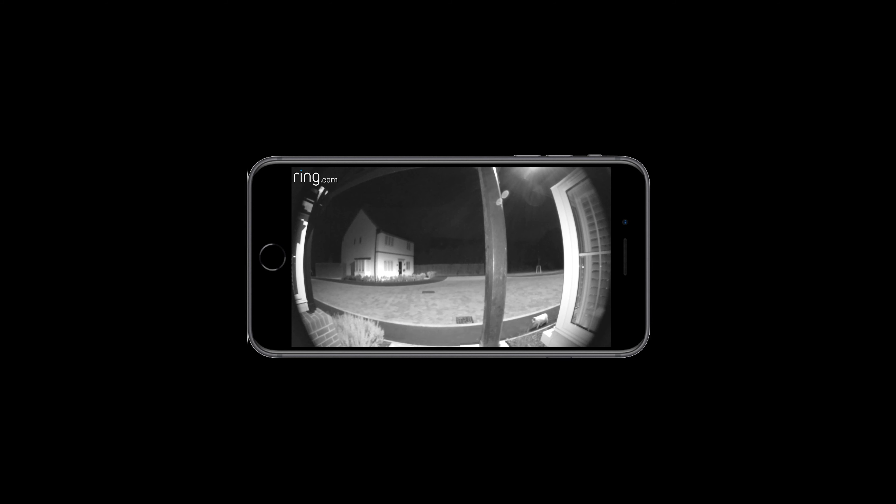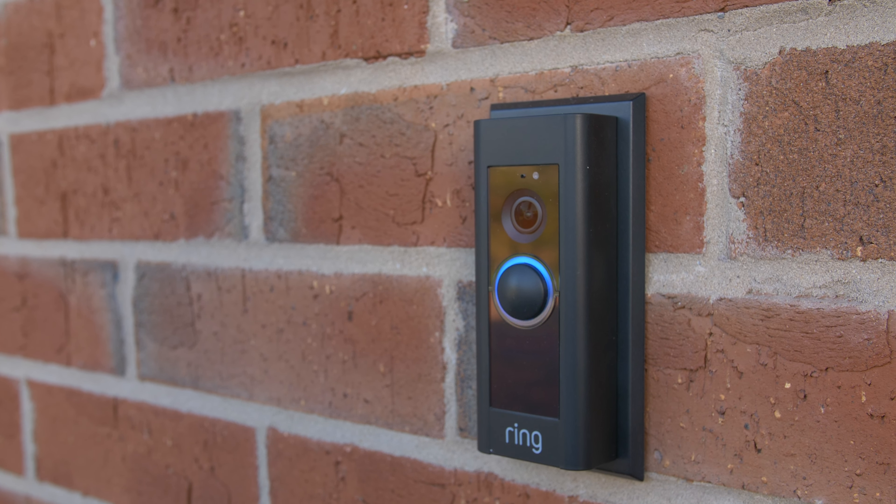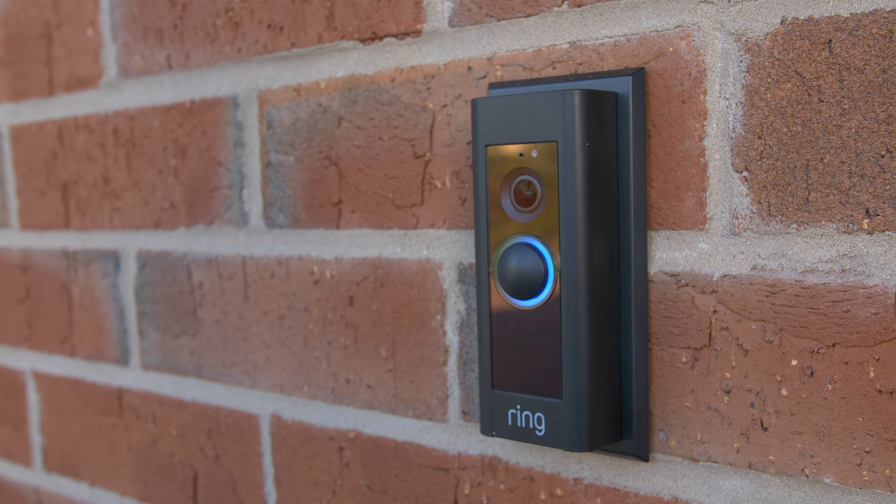If you fire up the app for the first time, you will see your chimes installed and the doorbell itself, along with a list of activities and motions. If you click on the live view on the app, you bring up the live view of the camera. The motion capture is excellent, as demonstrated by the bee setting it off just then.